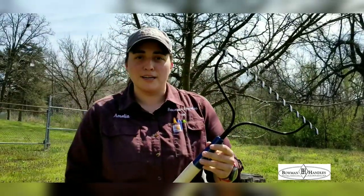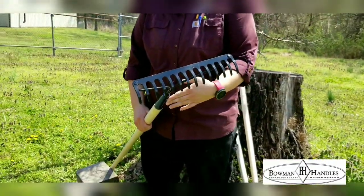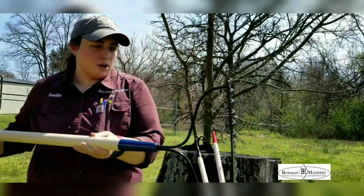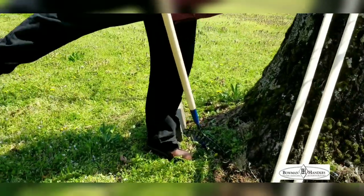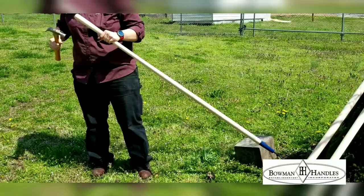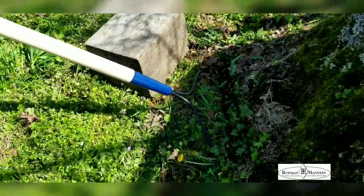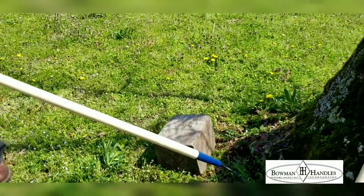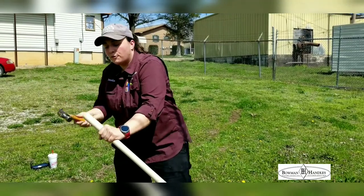When you get your new handle you're going to need to install it, and that's a little bit of a process, so I have this one started for you. First thing you need to do is drill the hole out to match the tang of your tool. Once you get that started, find a good strong surface to put it against and drive it down until it won't go any further.